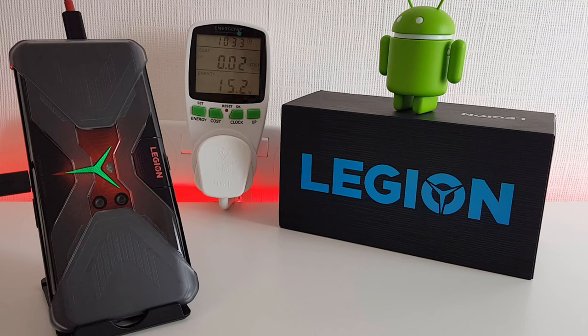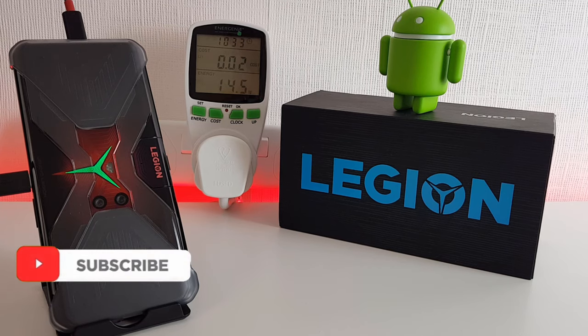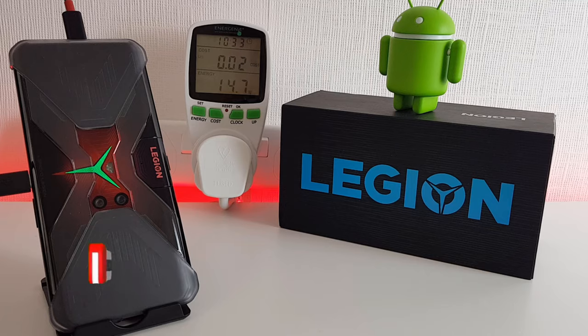Be sure to check out the other Lenovo Legion videos I've done — I've put links in the description. We've got gaming test, camera test, and unboxing as well. Leave any comments you have down below, and if you have any questions regarding this phone I'll try and answer them. Please click the subscribe button as it really helps out the channel, and I'll see you in the next video.